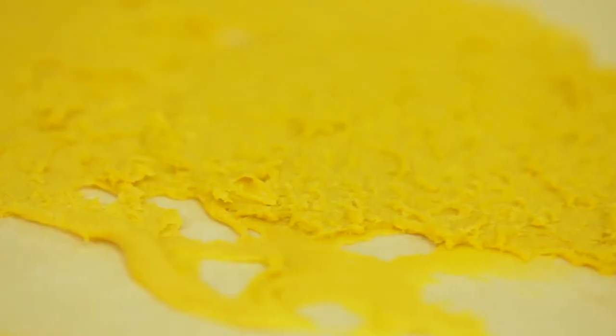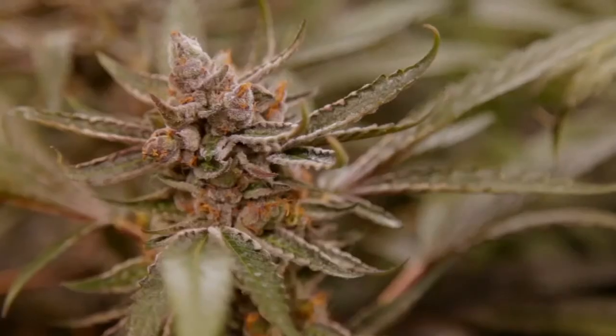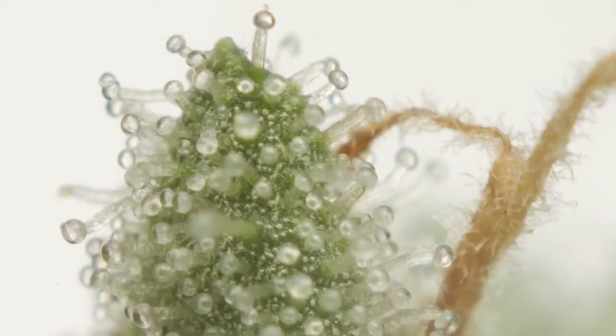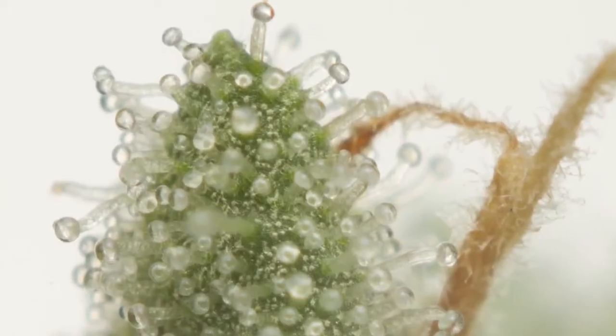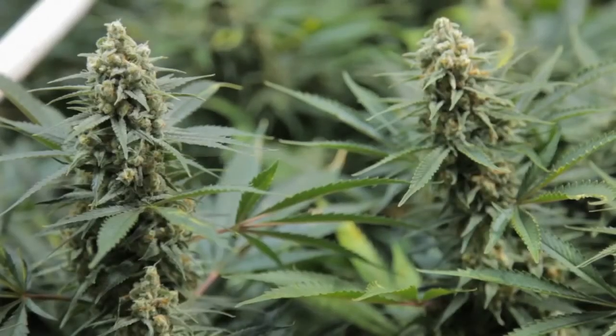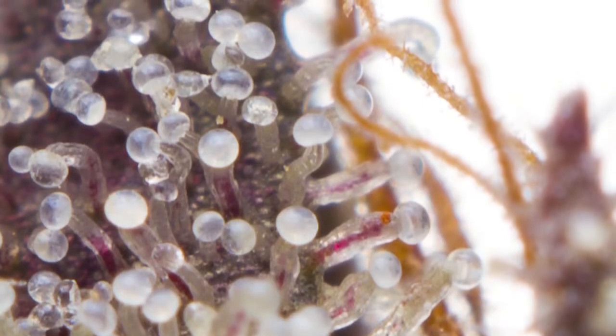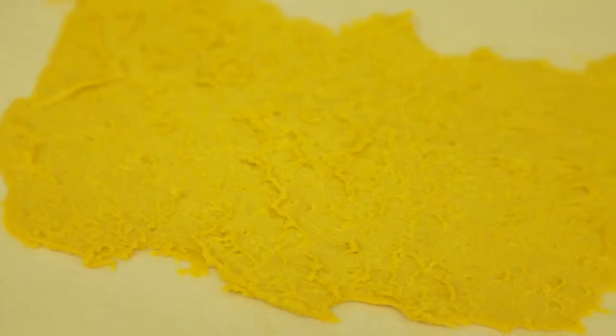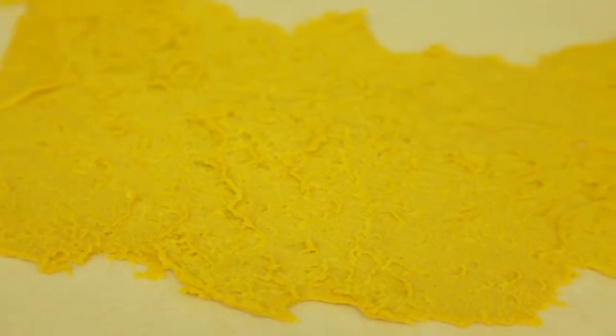Live resin batter is a terpene-rich concentrate created by freezing and extracting the whole cannabis flower immediately after harvest. This process preserves all the cannabinoids and terpenes present in the plant. Because the cannabis has not been dried or cured prior to extraction, fewer terpenes have a chance to evaporate or degrade. As a result, the end product has a much stronger flavor profile.